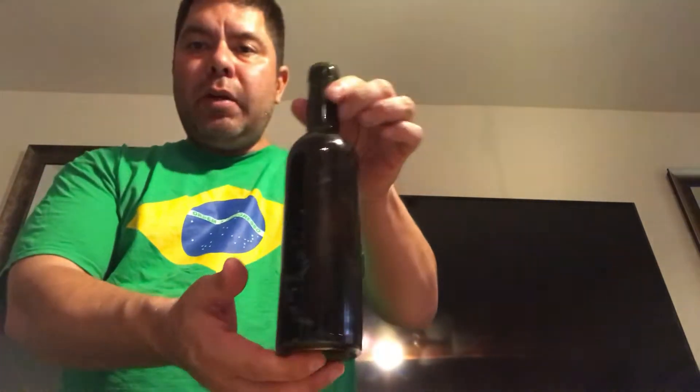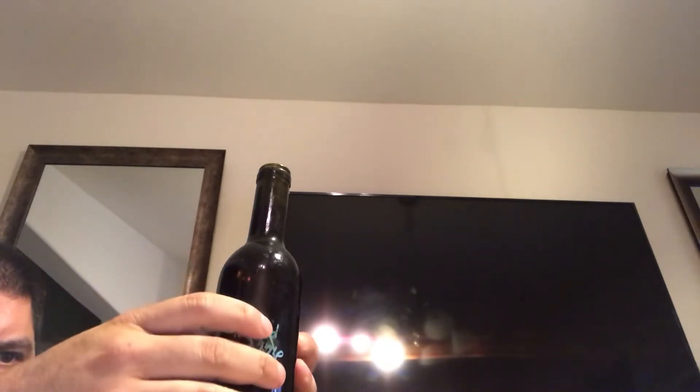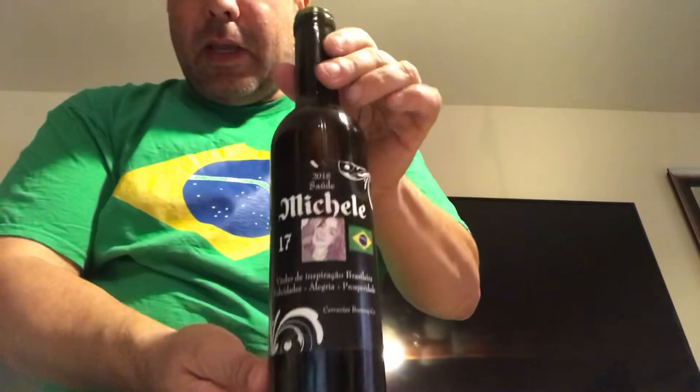Let me get a little towel here. And as the video is dedicated to Michele, I made a label for Michele. Let's do this. Look at that — Vino de Cactus para Michele.